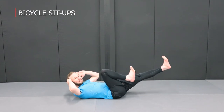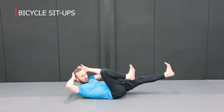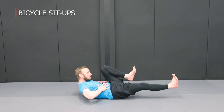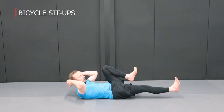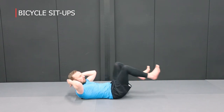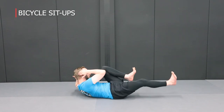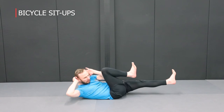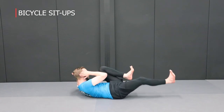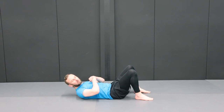Next, the bicycle sit-ups. Lie back with hands up to your head, one leg straight and one knee up. Turn your elbow across to touch the knee, then switch and touch the other side. As you switch, tighten the core and cross the elbow to the knee. Keep the hands up beside your head and keep your body tight as you come up and switch over. We're not going fast here — go on a strong contraction at a pace you can handle. Rest as needed and finish the prescribed repetitions.